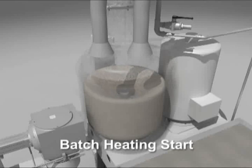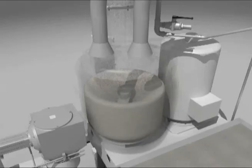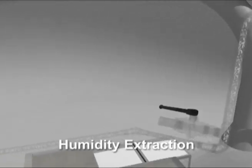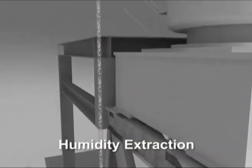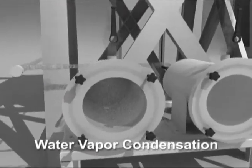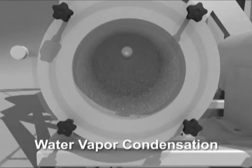The temperature of the material rises and its density increases with a consequent release of humidity, which is extracted and removed from the system by means of the filter on the cover. The water vapor then condenses in the decantation units before the vacuum pump.